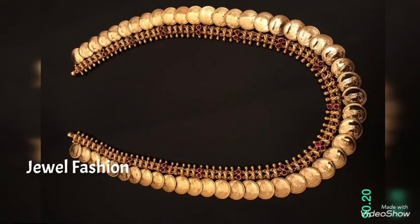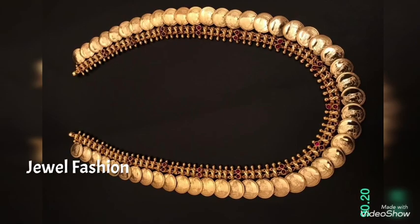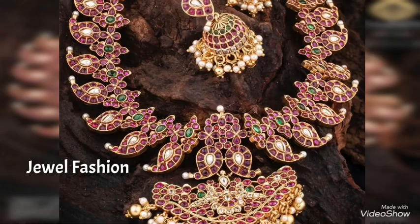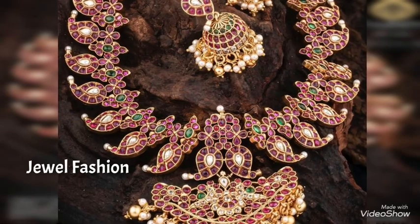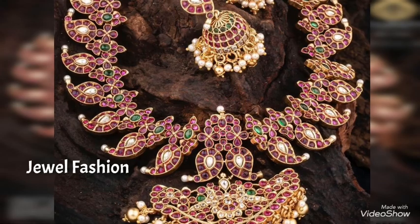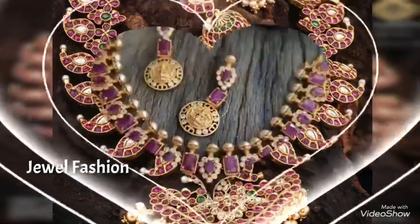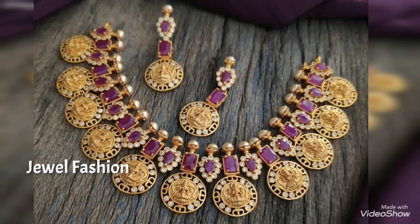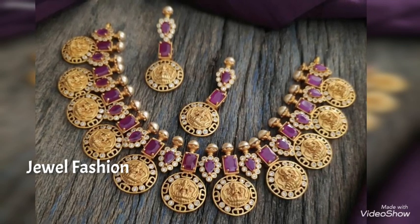I hope all of you will like this collection of long harems. If you are visiting our channel for the first time, please do not forget to subscribe and also hit that bell icon so that you get notified whenever we post a new video. Take care and continue to show us your love and support — see you all soon with another video. Bye!